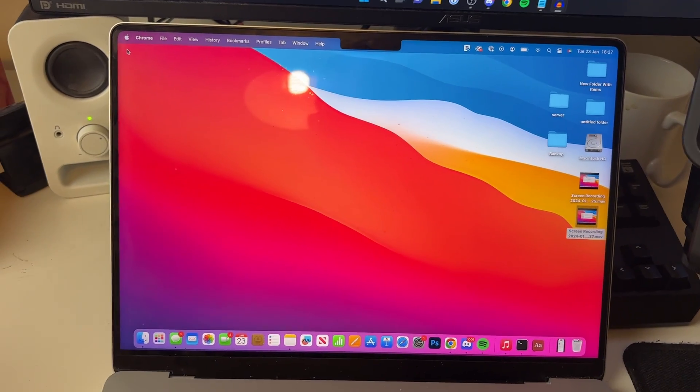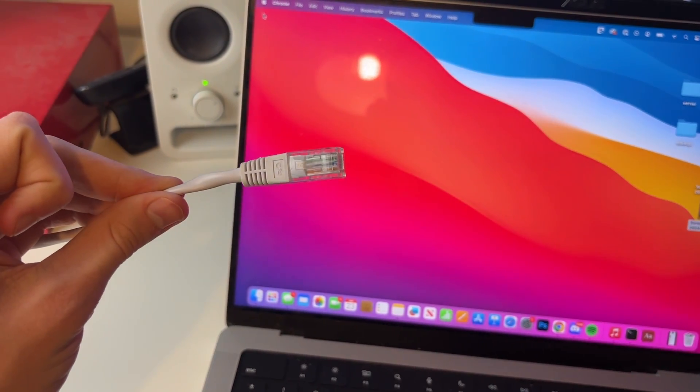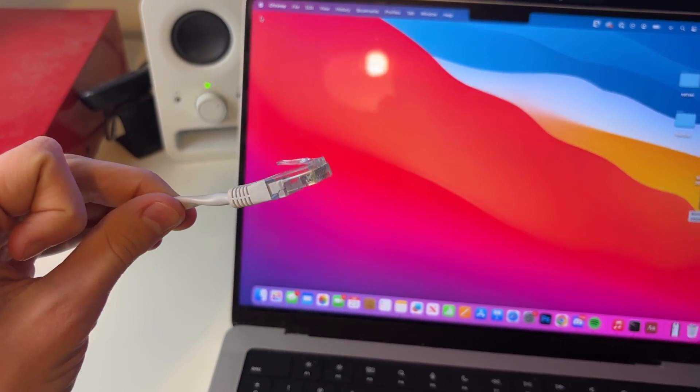First of all, go and get your ethernet cable — here mine is here. What you need to do is plug one end into your router, and then here we've got the other end.